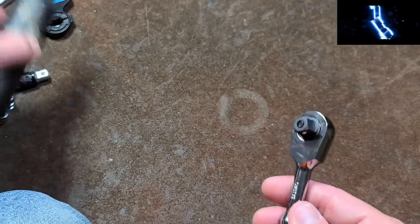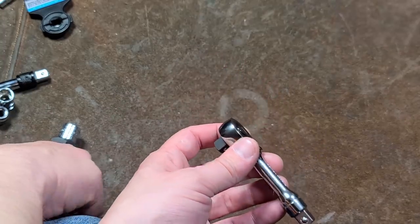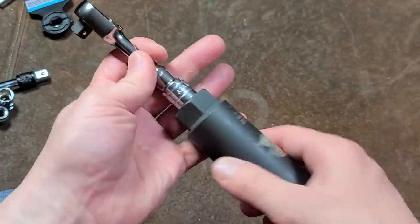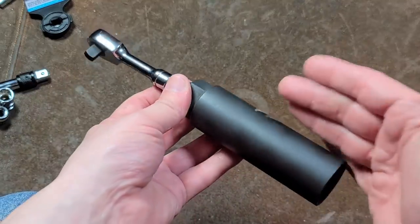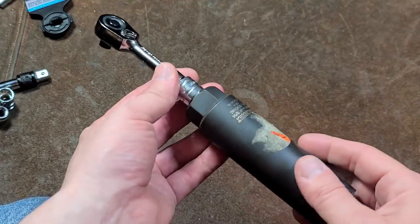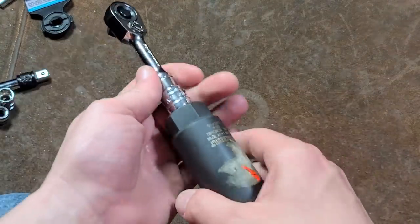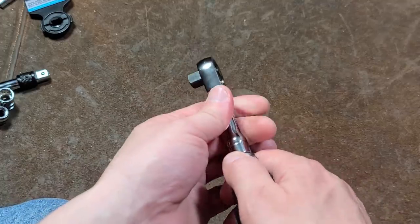Another thing I was thinking: maybe you really like large ergonomic grip handle ratchets and even the ergo grip ones aren't big enough. Well, using a big half-inch drive oil sender socket with a little adapter — voilà, now you have the ultimate large diameter comfort grip ratchet. This is a little bit ridiculous, but I could certainly see people using something like this, especially if they have problems with grip strength, injuries, or disability. Being able to put a handle this large on a ratchet could actually make it much more usable for somebody.